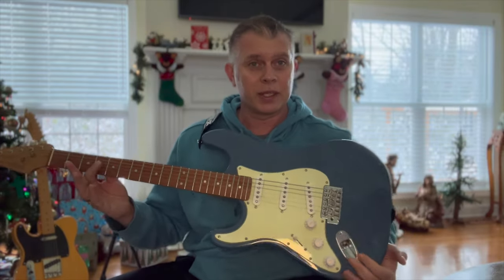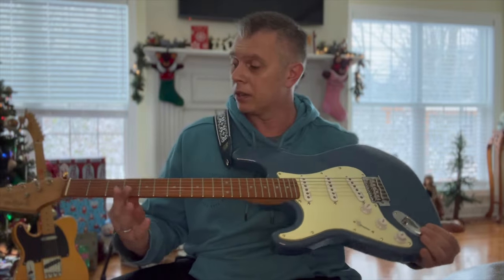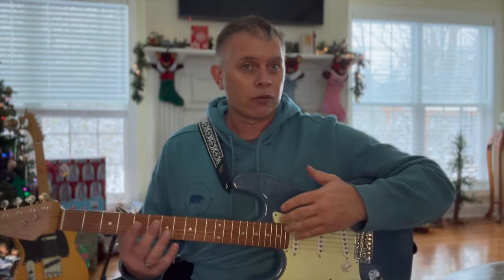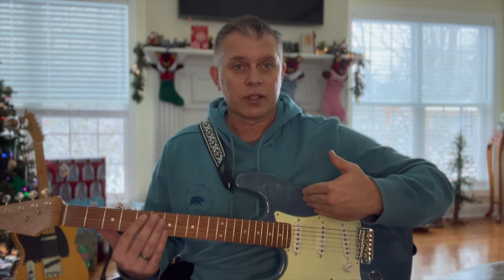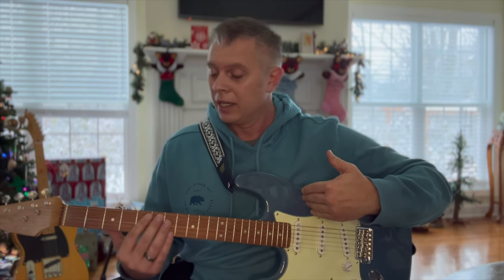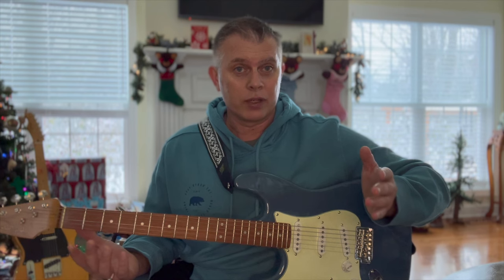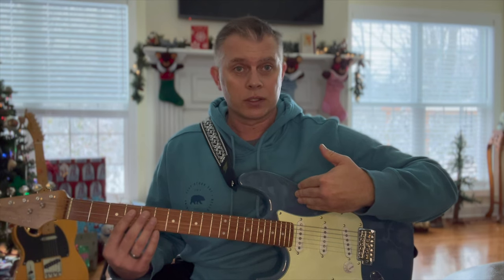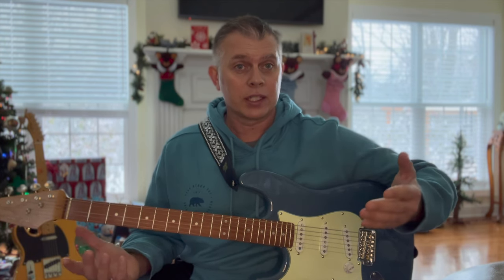Okay YouTube, so this is my Harley Benton ST62 in Lake Placid Blue. It's an amazing guitar — it's beautiful. Hopefully you'll be able to see how this actually arrived in Kentucky, because that's the whole point of this video. I want to show you exactly what it costs to get this Harley Benton guitar, or one similar, in the United States.